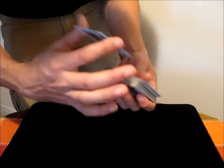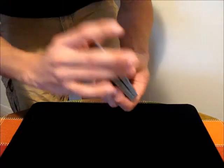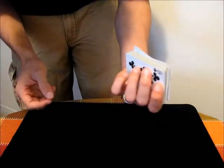From behind, just hold it, lift, and then you just perform the overhand shuffle as normal. You can continue to do it multiple times, and that card will stay on the bottom each time.